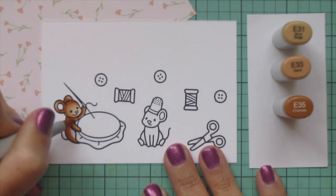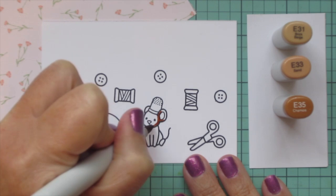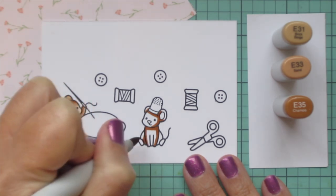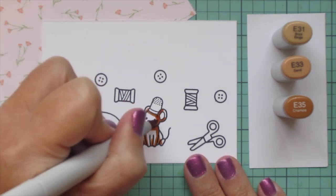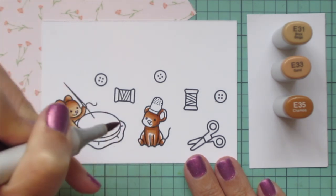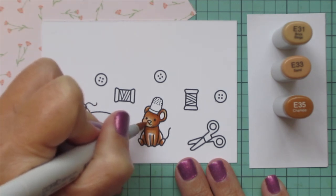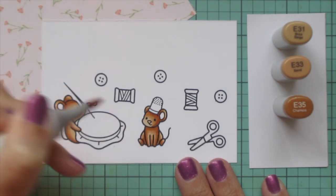I always like to keep the highlight on the face, so I put my shadows down the left side of the body since this mouse is facing right and will end up on the left side of the card. For the second mouse I'm going to reverse those shadows and place them mainly down the right-hand side. On the lower part of the body I'm putting my shadows equal on both the left and the right side because the head is tilted toward the left but the body is straight on toward the viewer. That's just how I do it, but of course you can put your shadows any way you like.